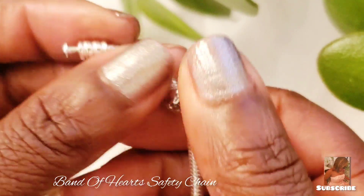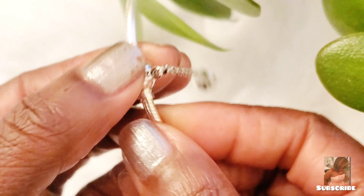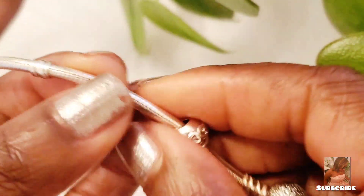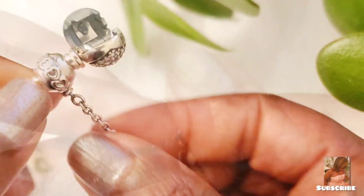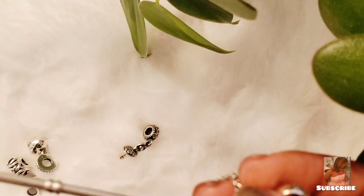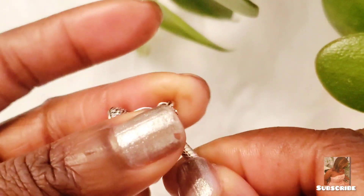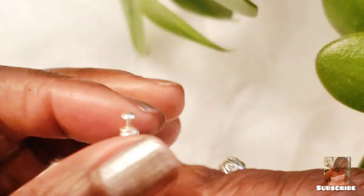I'm going to assemble the protective safety chain — you have to screw it on. If you guys know Pandora, you know what you have to do. I'm screwing that on now. I'm going to put on the charms — I haven't done this in a while, so forgive me.